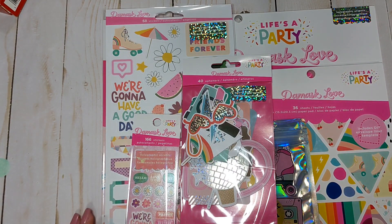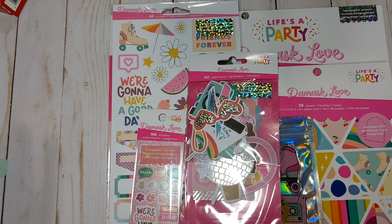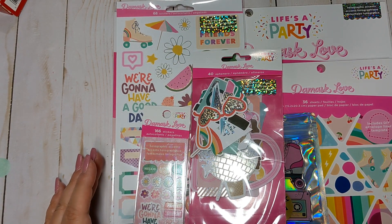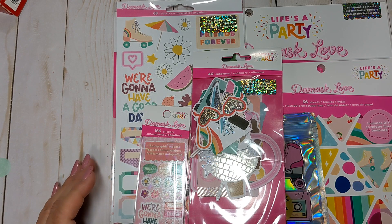Hi everyone, thanks so much for coming back to my channel. This is Tina with Tina's Craft Creations. I'm on today with a haul that I received from Christina over at KG Crafts on Instagram.